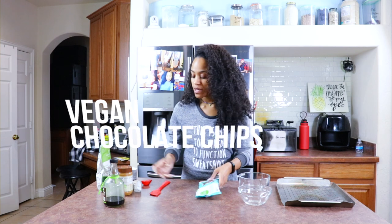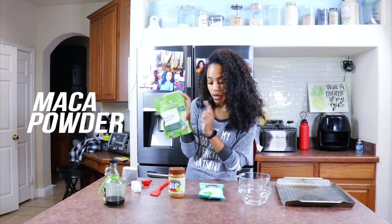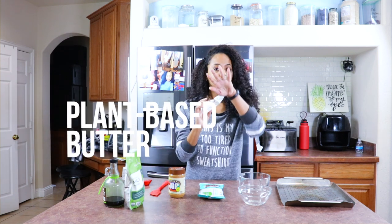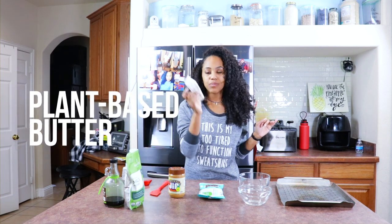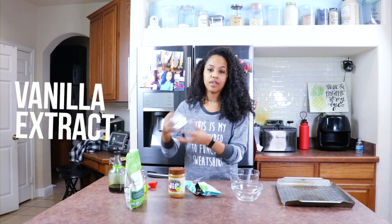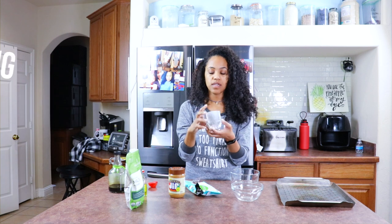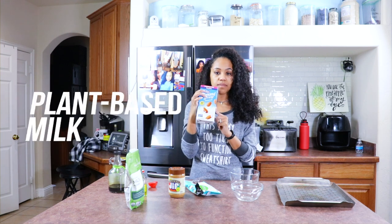So you need vegan chocolate chips, natural peanut butter, maca powder — only a little bit — butter, don't come for me. These are Reese's, they're gonna be fat. Imitation butter, you're only gonna end up using a drop of this. And then vanilla, you're only gonna use a drop of this as well. And obviously you need cupcake holders. I have these little basic cupcake tins. You will need plant-based milk as well.